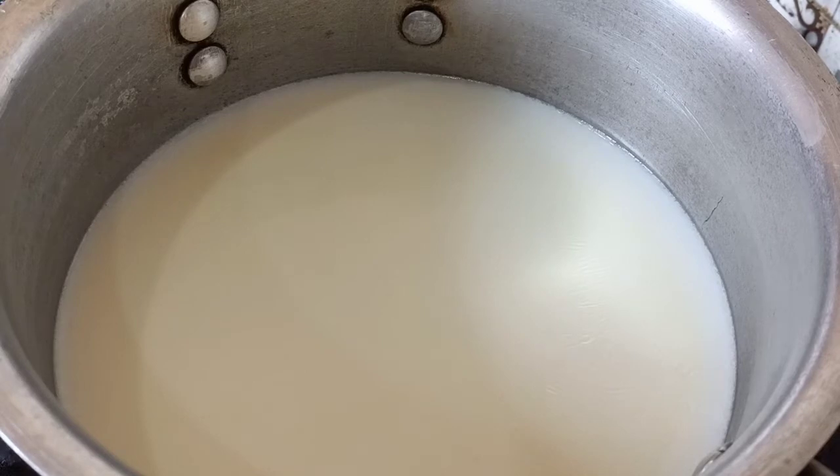First of all, I have half a liter of douda — half a kilo — and I will boil it well. If you use full fat, it will turn out a lot more fun.